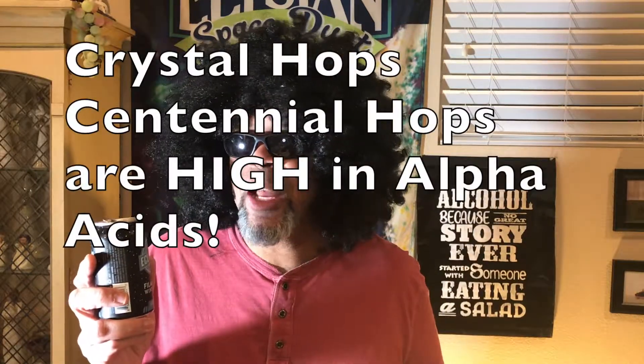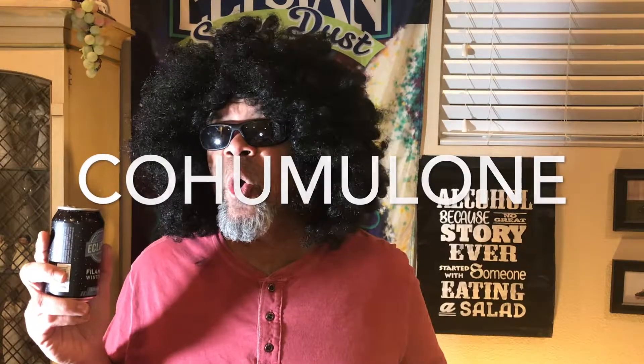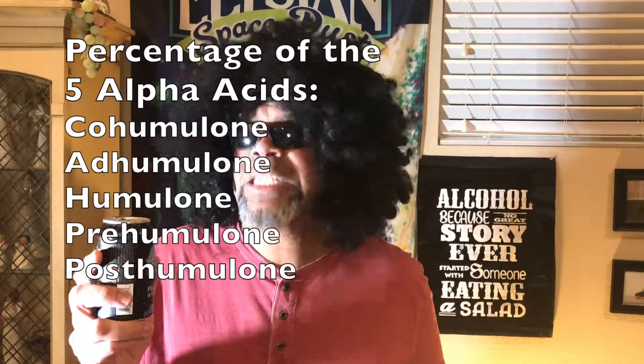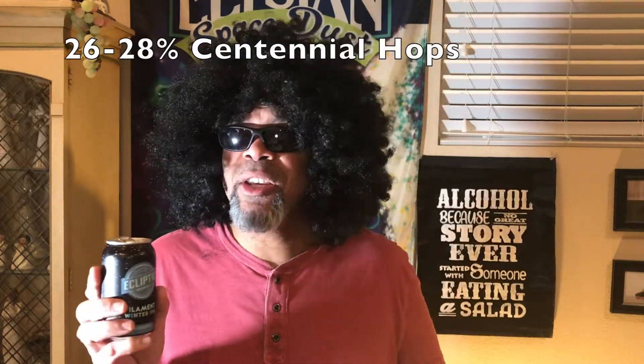In fact, they use Crystal and Centennial hops, which have a very high — and the word of the day is Co-Humulone — which means it is a percentage of one of the five alpha acids that give beer its bitterness. The Centennial and Crystal hops tend to give a higher Co-Humulone ratio: 20 to 26 for Crystal, 26 to 28 for Centennial.